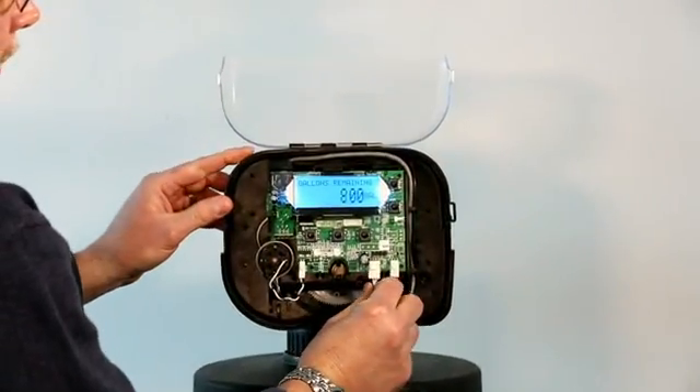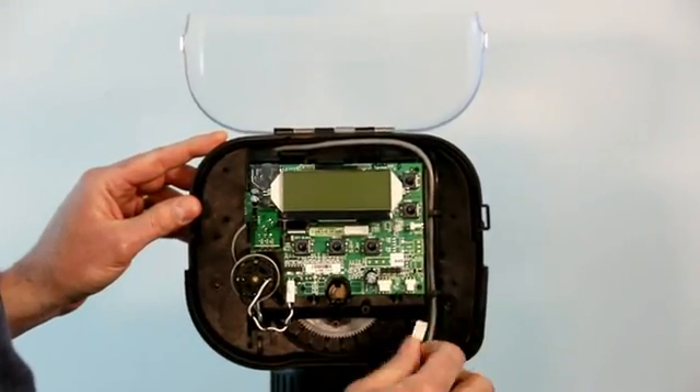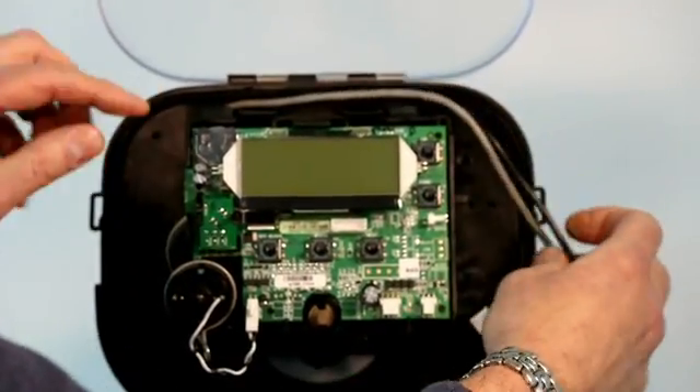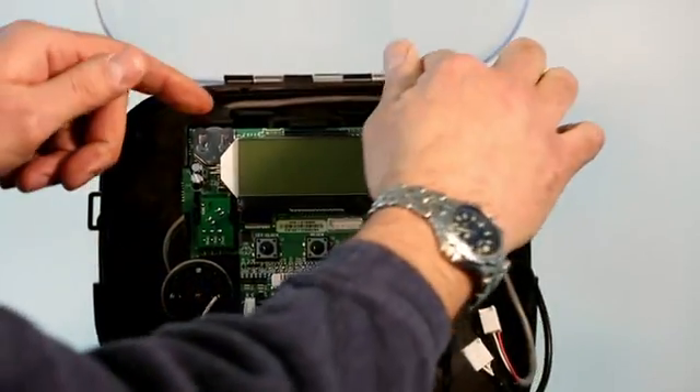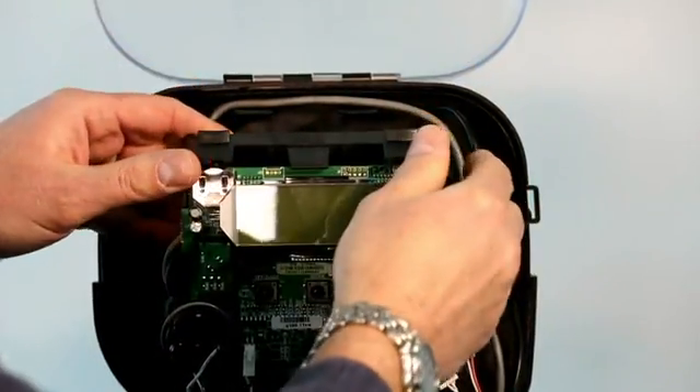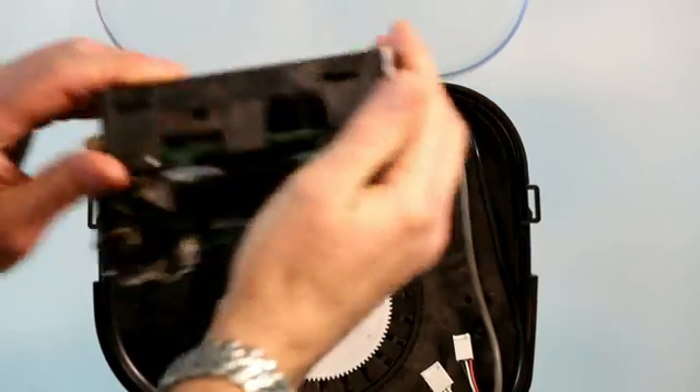Pull off the power wire and the meter wire and remove them from the holders on the side of the main drive bracket assembly. To remove the main drive bracket, there are two tabs at the top that you pull up on. The drive bracket pulls forward — lift up to remove.